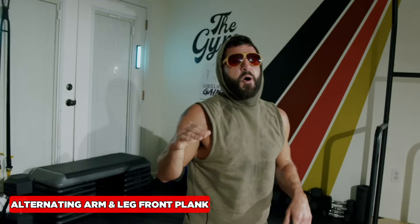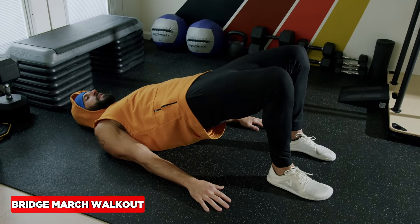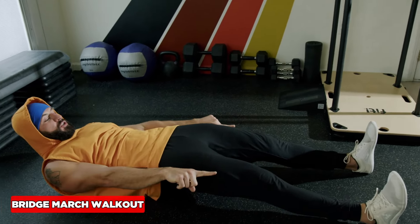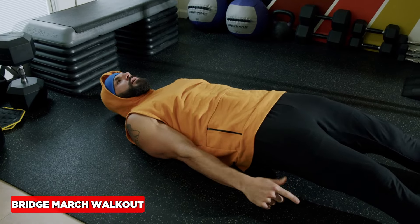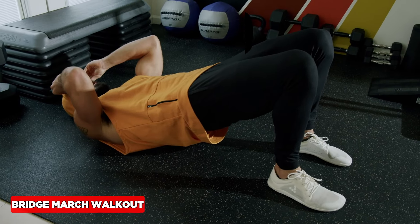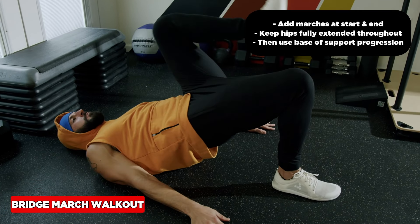The bridge walkout is so good for the hamstrings and glutes — keeping the hips fully extended as you walk out to full extension. Pull the toes to the shin, make sure they're not angled out — lock them in right here and keep up as you bring it back. To make this harder, use the basic support progression from here to here to here in order of difficulty. You can also do full extension to full flexion: exhale up, inhale back.